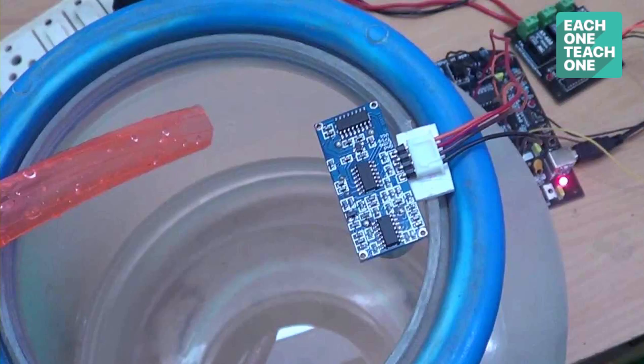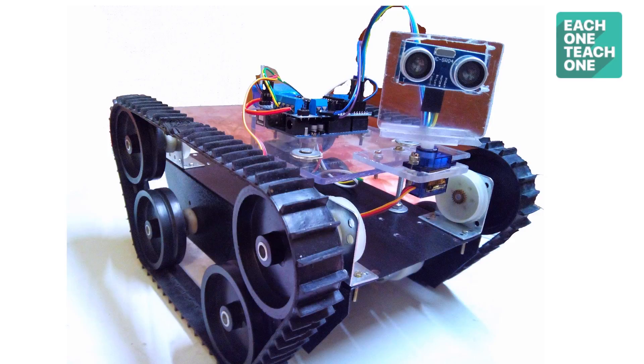Second, we can use it for an automatic water tank level controller — when the water reaches a certain level, the motor turns off. Third, you can calculate the distance in robots. When you calculate the distance, you can move the robot accordingly.